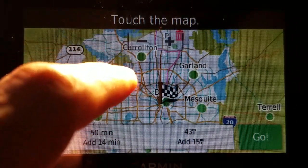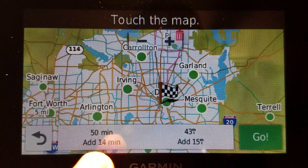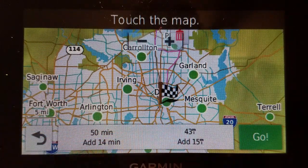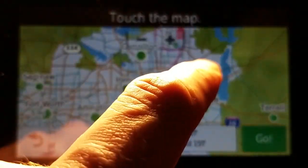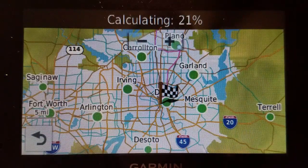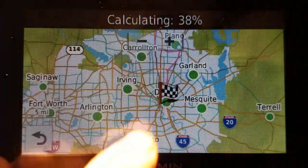And let's just say after that — before I do the next point, it will tell you roughly how much time and distance it will add to it. And let's just say I want to go to Garland next. So I'll touch that. It's going to calculate that in. Again, not quick for a significant distance, not exactly quick.